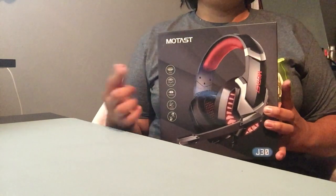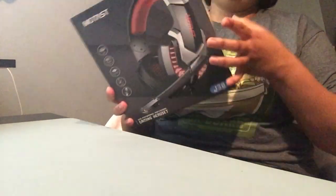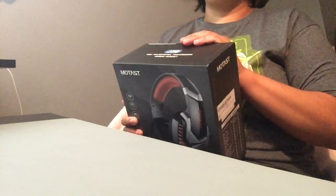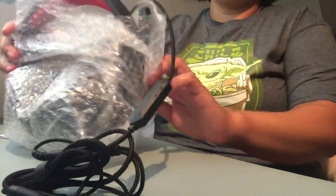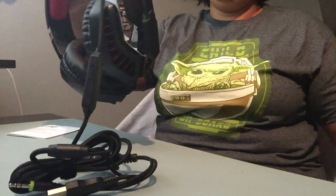Guess what, you guys — I just got this from Amazon. This is the Motest gaming headset. This is going to be awesome, I cannot wait to test it out. Wow!